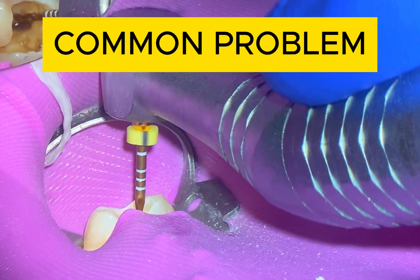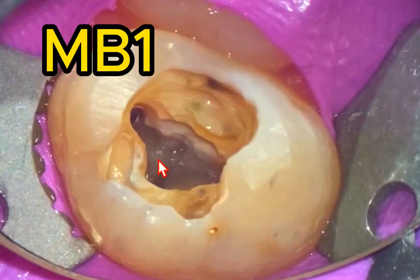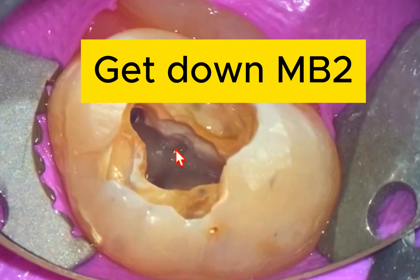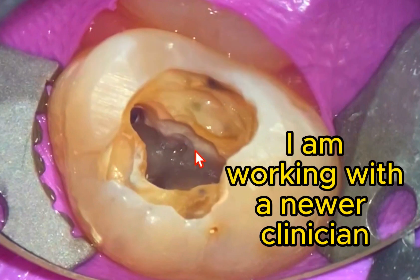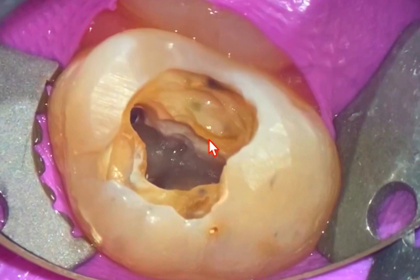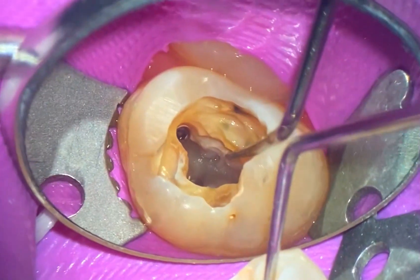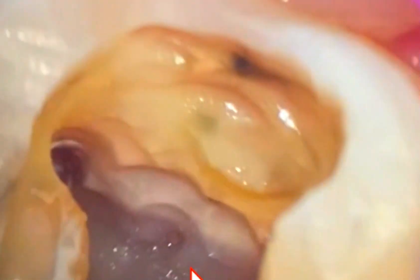Here's a very common problem that I've seen over the years — trying to tackle MB2. Here's MB1, distal buccal, palatal canal is right here. Everything's clean and shaped, and all we need to do is just tackle that MB2. But the problem the clinician was talking about was that the file bends when they put it in, and they're trying their hardest to get that file in there and starting to get frustrated.